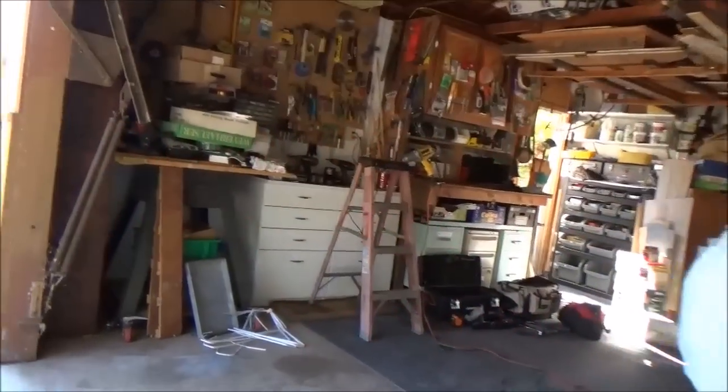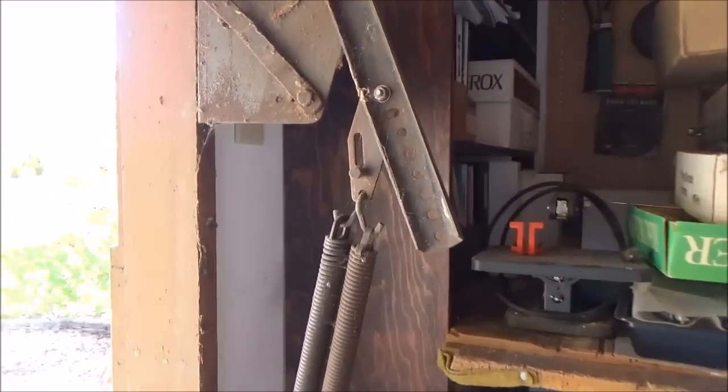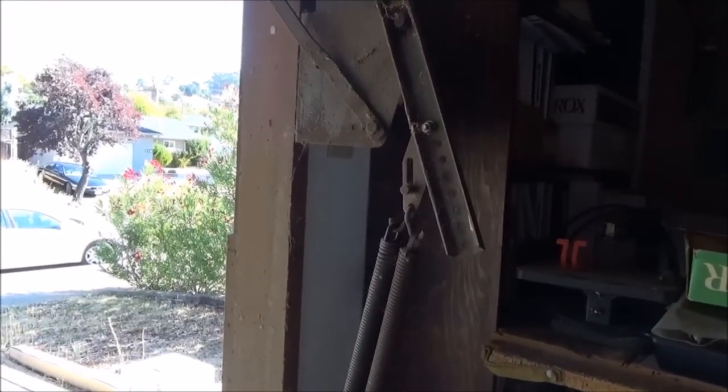First, let's look at the hardware on this one-piece door. This is what we call Jam Pivot hardware, or E900 one-piece door hardware.